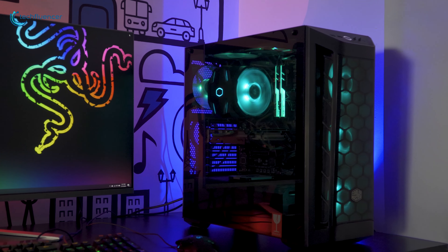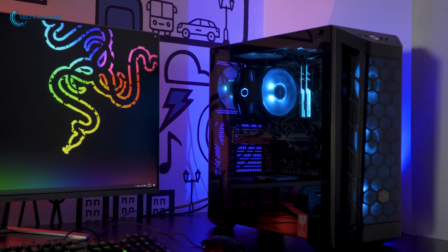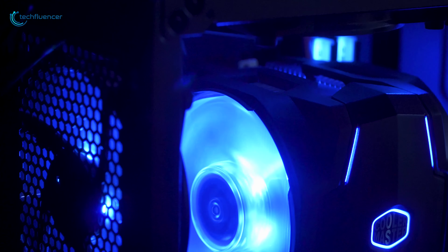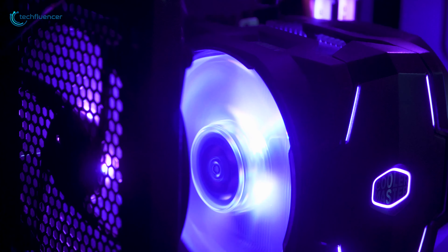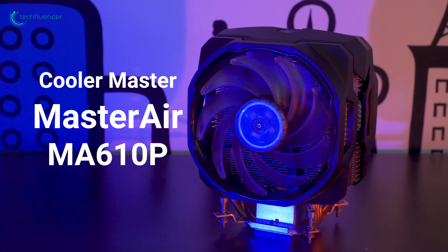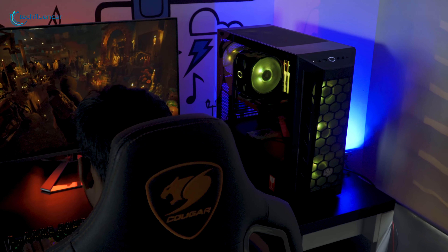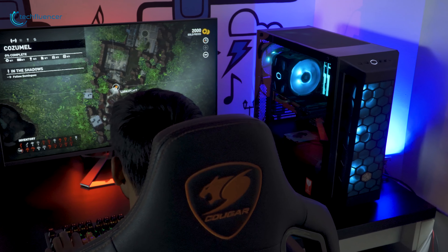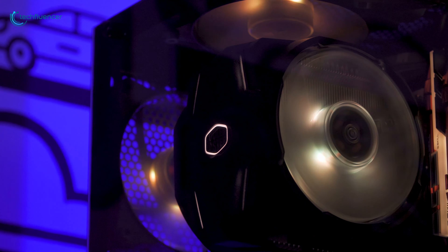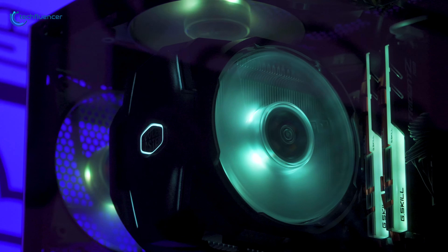Hey everyone, a lot of you have been asking us to review an affordable RGB air cooler, and today I have come up with one of the best budget RGB air coolers that we have covered in one of our previous videos. I have the Cooler Master Master Air MA610P, which is designed for gamers and heavy users and will offer quite a decent performance at a moderate price. Let's get on with the review and see what comes inside the box.